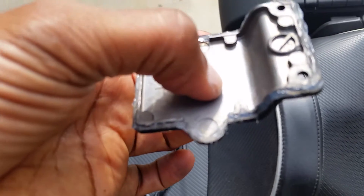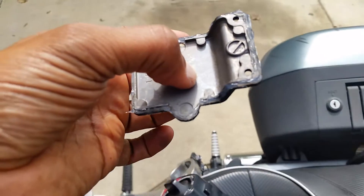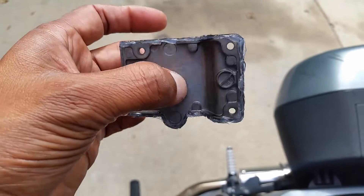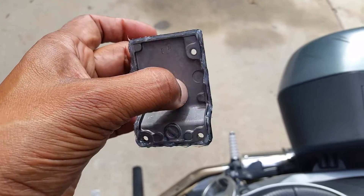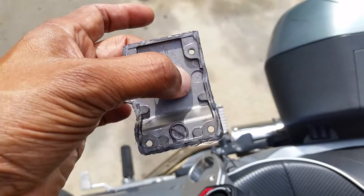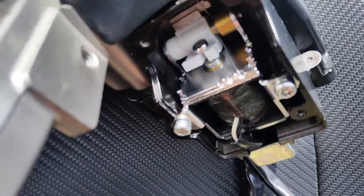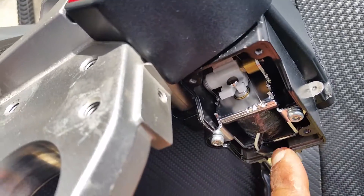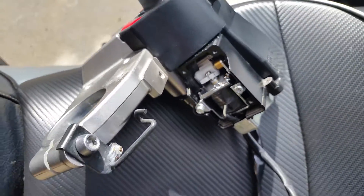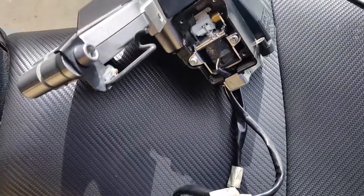You can see I put RTV on the edges of that cover — not a lot, just a little bit, just enough to keep the moisture out. I'm not worried about it holding moisture in there because there's a little drain on the bottom, a little cutout, so I'm not concerned about that.